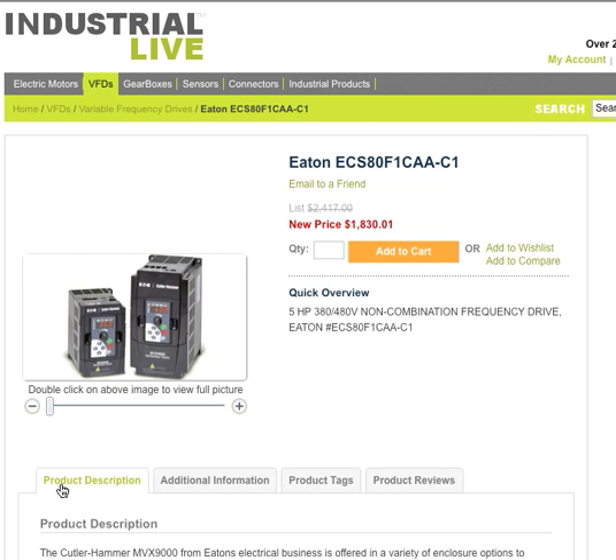At the bottom we have the product description. We also have additional information like technical specifications, product tags which is an easy way for people to find items on our site, and product reviews. People who have purchased these products before have come back and written reviews about how well they liked them and how well they were performing.